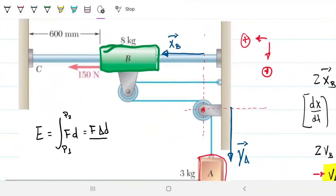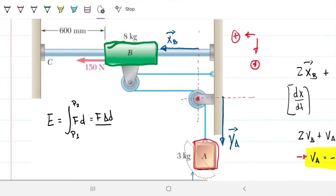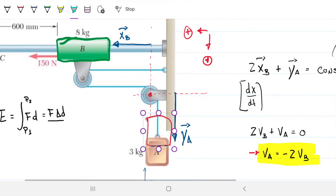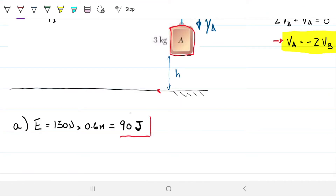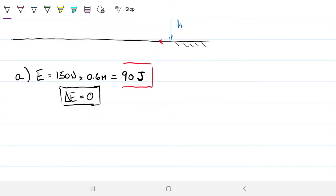This energy is used for two things: it provides kinetic energy to B and kinetic energy to A (since they're related), and also potential energy to A, because A is traveling upwards. As A moves upward, the distance from our imaginary ground to A changes. So the 90 joules are being converted into kinetic energy and potential energy — because we know energy cannot be created or destroyed.